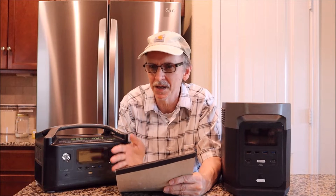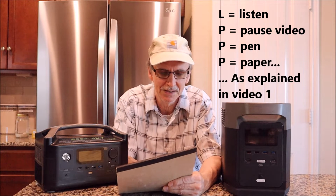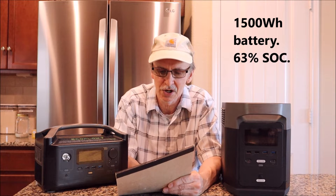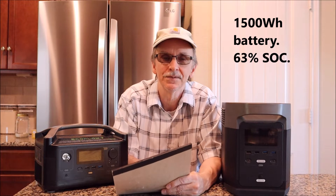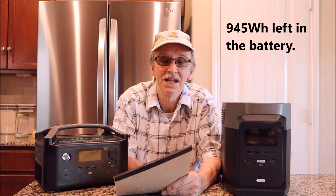It's like a car with a 20-gallon gas tank — if it's full and you know the miles per gallon, you know how far you can go. If it's 75% full, multiply 0.75 by the capacity to get 15 gallons. The same principle applies to your battery. Practice problem: you have a 1,500 watt hour battery at 63% state of charge — how many watt hours do you have left? The answer is 945 watt hours.